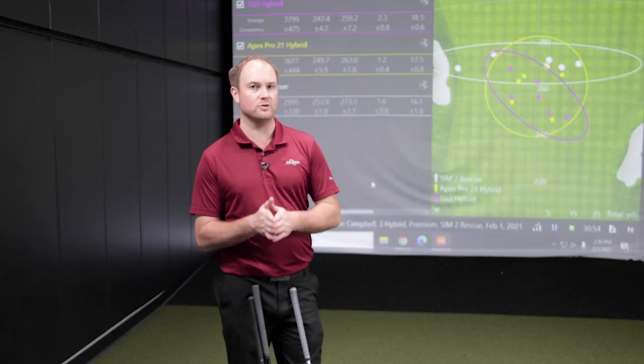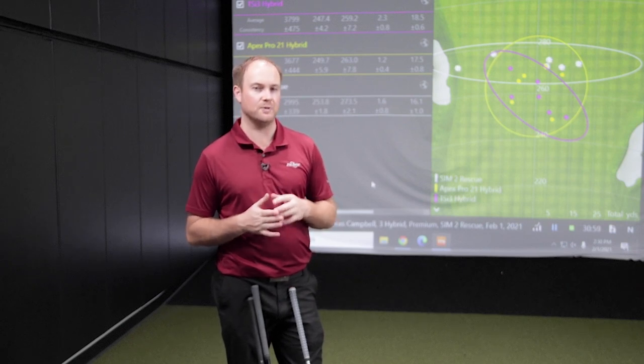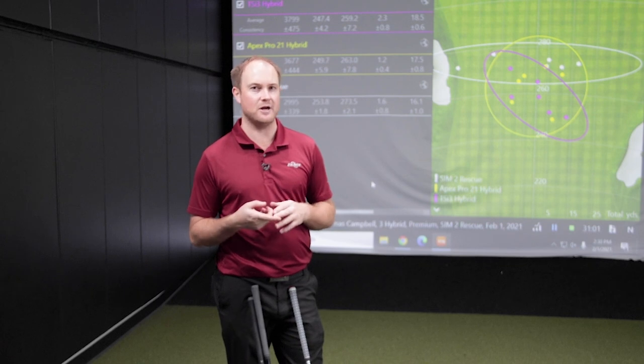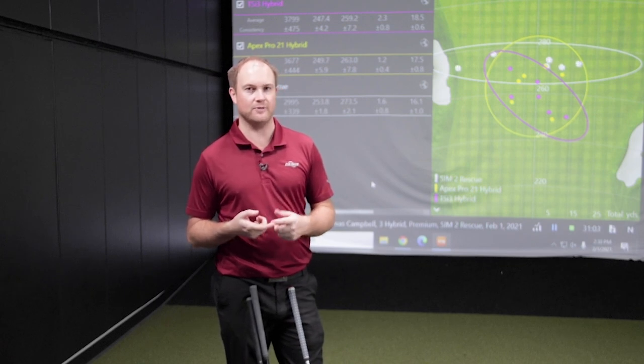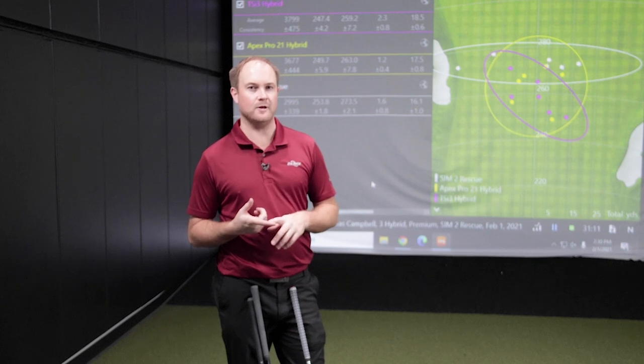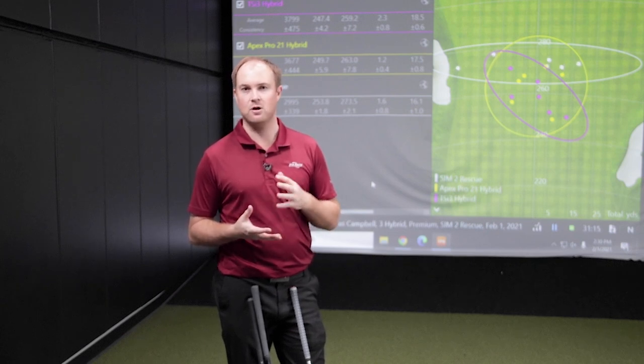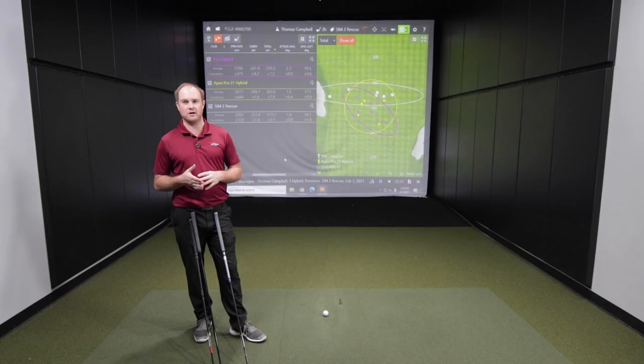I was a little surprised at how much spin there was on a couple of the models — I was expecting them all to spin less as lower-spinning models. But hit location is a huge influence. Whether you fit into a more game-improvement hybrid or a lower-spinning, more workable hybrid, make sure you come into Second Swing to get fitted like a pro. We'd love to help you find your next hybrid.